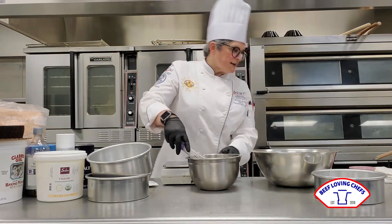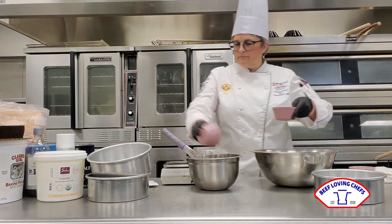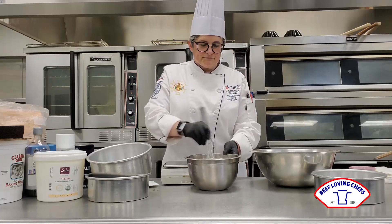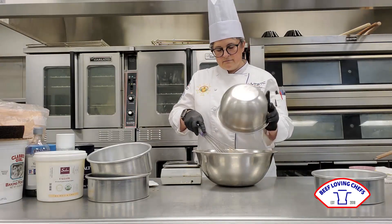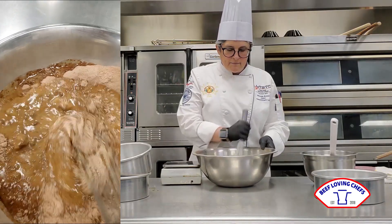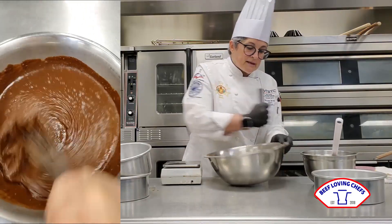I'm going to get that nice and soft, then add about a quarter ounce of vanilla and five ounces of milk. Now we're going to go ahead and pour the liquid into our dry ingredients. Scrape it out and use our bowl scrapers wherever we can. You'll notice that this cake is leavened by baking powder and baking soda, so you don't have to worry about aerating it too much or making a foam with the eggs.